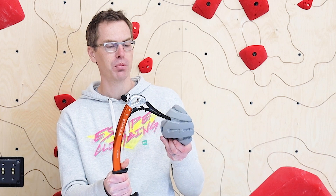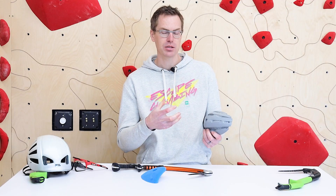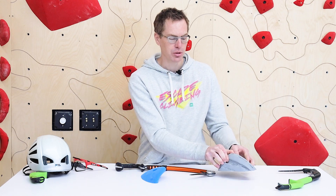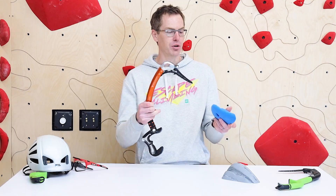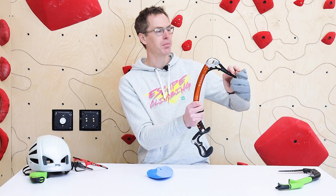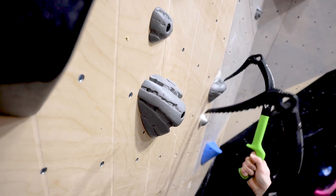When it comes to design, a lot of times what we're looking for is holds where the placement is designed for the pick. We want a lot of plastic, because with dry tooling the holds essentially wear in as you're using them — the plastic is wearing out. So we want big gaps of plastic between the bolt hole and where the pick placement might be, just for the safety and integrity of the hold. We also want to design holds so that the axe heads aren't smashing the climbing wall, so a lot of the features are going to be up off the wall so that your pick placement isn't going to damage the climbing wall itself.